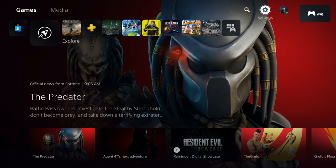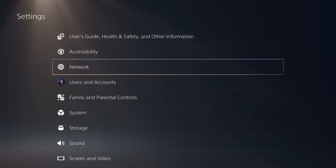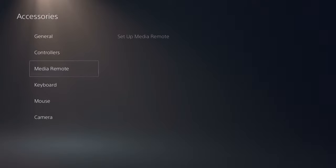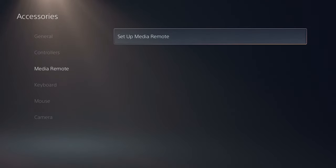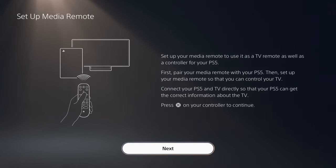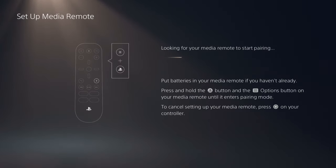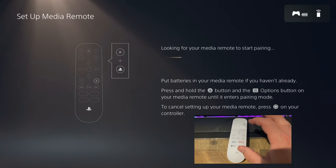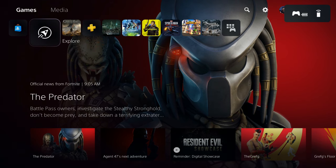Unlike the remote we recently looked at for the Xbox that worked right away because it was infrared, this one requires a few steps to set up. You'll need to navigate to the Settings menu, then go to Accessories, then Media Remote, then Set Up Media Remote. Hit next, then depress the PlayStation and Options buttons at the same time, and your media remote is linked.